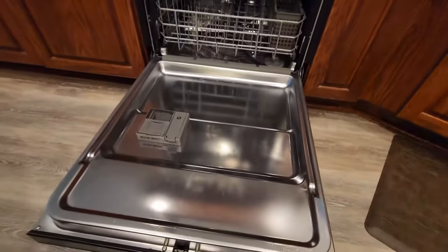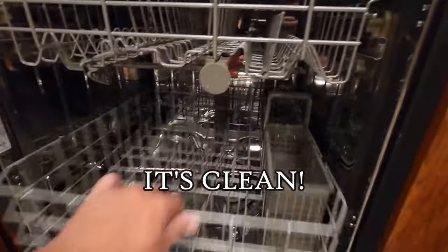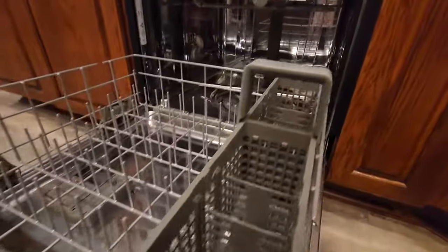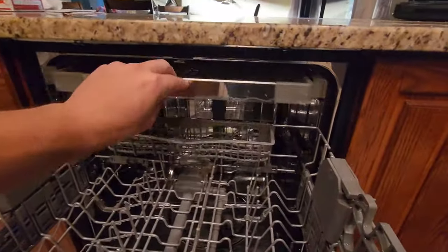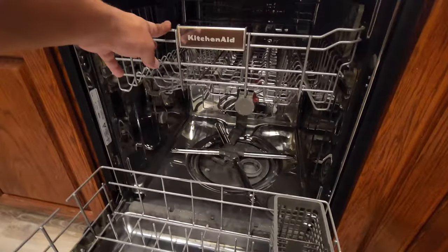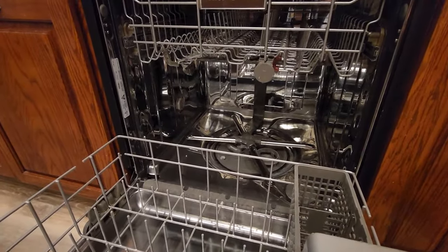And there you have it — end result: squeaky clean. Smells clean, looks clean, looks brand new. I think we did a good job there. So remember the power of baking soda and white vinegar. With a little bit of elbow grease, a little bit of hot water and soap, you can get your dishwasher back to new.